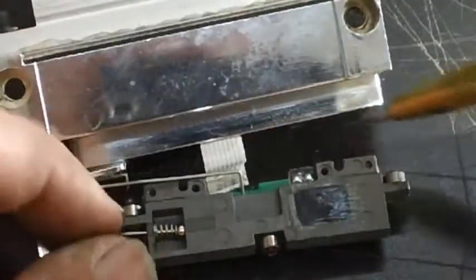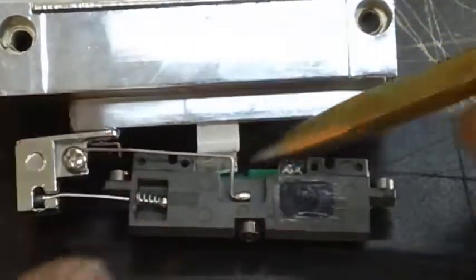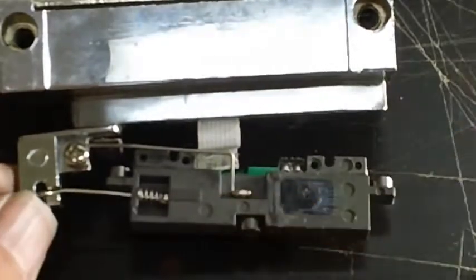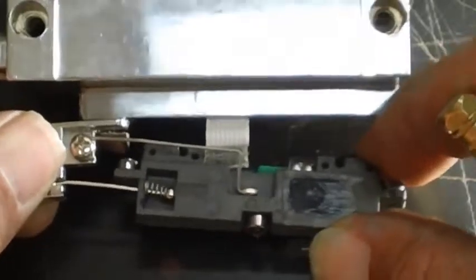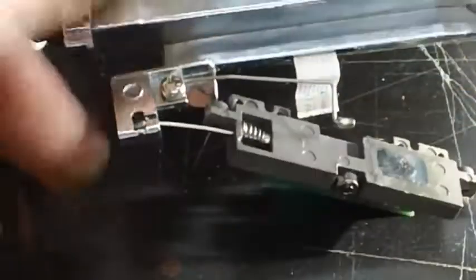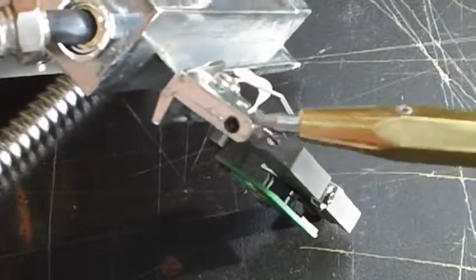If we flip it over, you can see this spring right here puts tension on the reader head. It's attached with a screw and pushes it in one direction up against the roller bearing so it's always the same distance. And this right here is kind of a shock absorber to allow it to expand and contract and rotate back and forth so it floats along the glass. This is actually put inside of here and attached with a very tiny set screw on the back side.